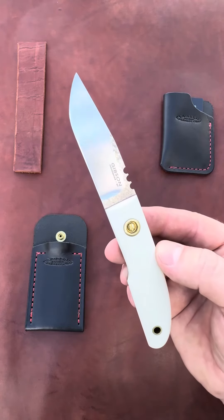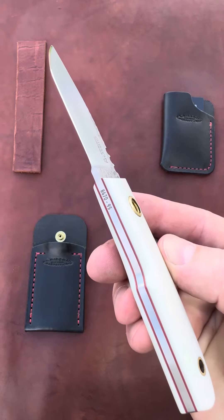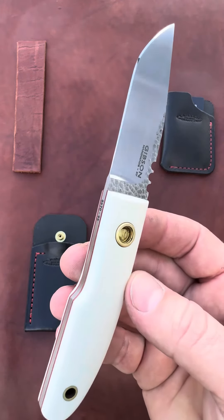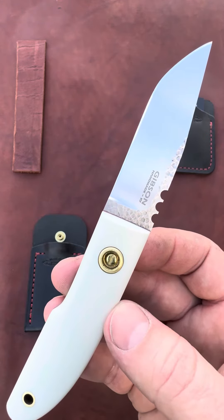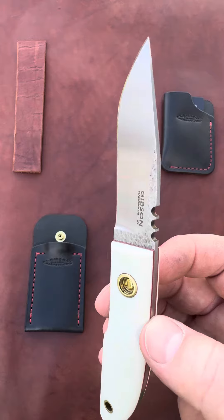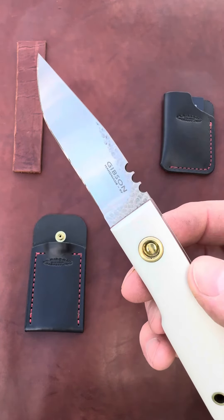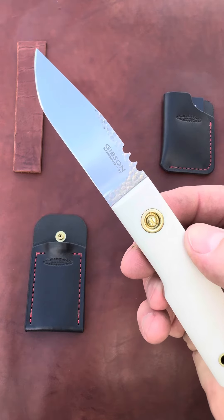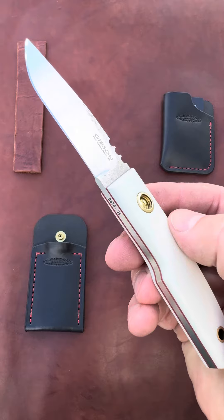Hey folks, today's Drop Blade 95 is a gunstock utility made from 8670 high carbon steel. Just under 7 inches in length, it has a 3-inch full flat grind — some call it a V-grind cutting edge. This means you have a consistent taper from the cutting edge to the top of the spine, best suited for daily utility where you need a little more thickness behind the edge and a little more strength for heavy duty tasks.